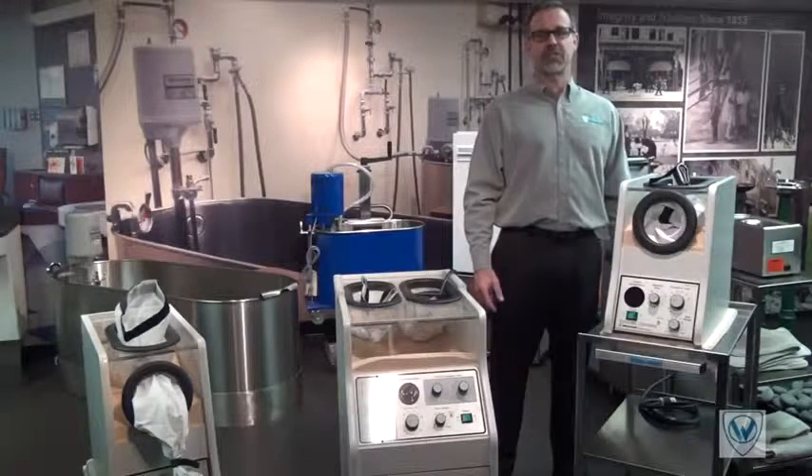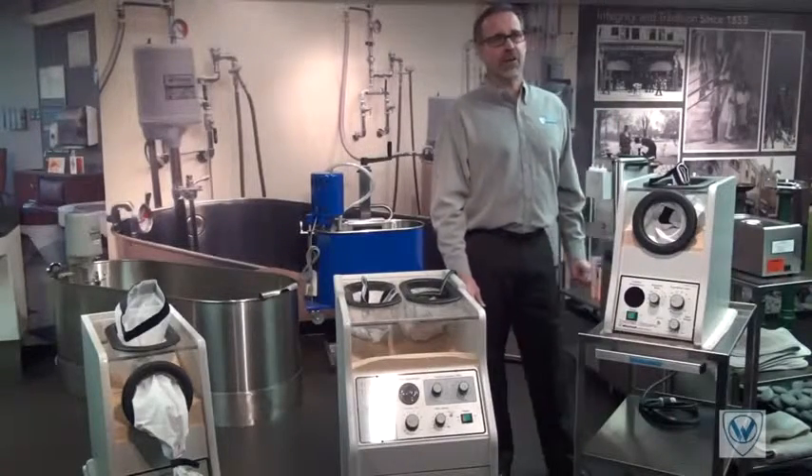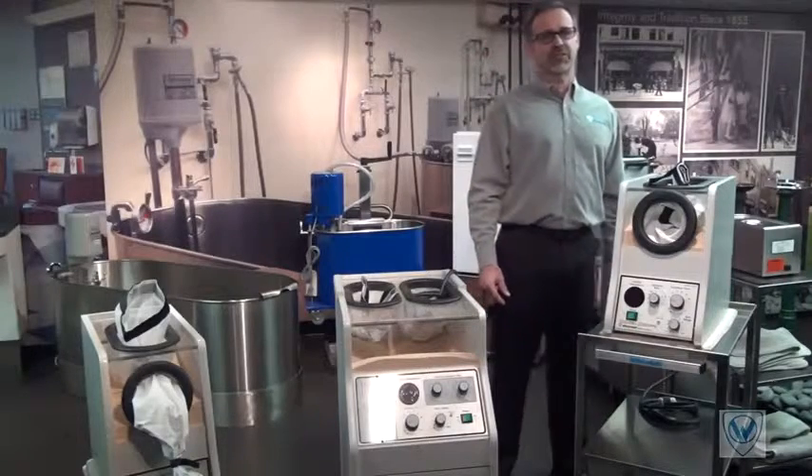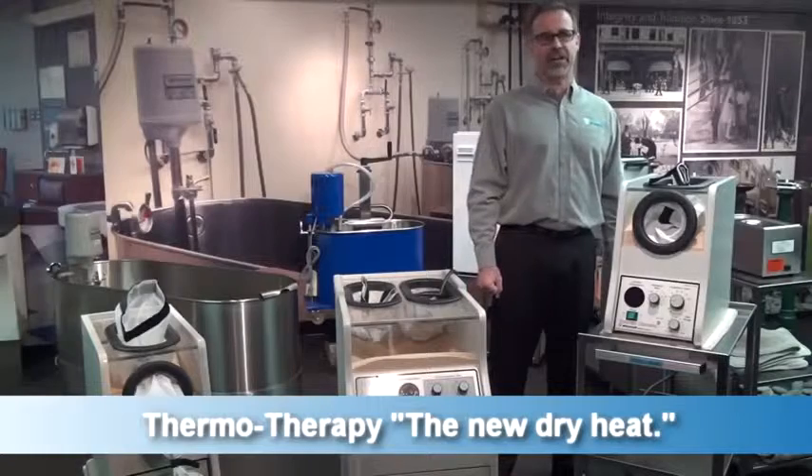Hello, my name is Dutch Schmidt from Whitehall Manufacturing. Thanks for joining us. Today we are going to take a look at a second in a series of informative videos entitled Thermotherapy with New Dry Heat.